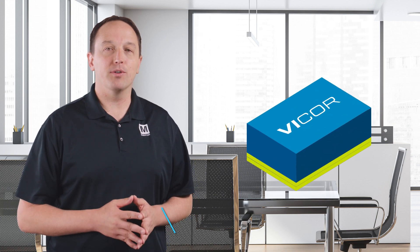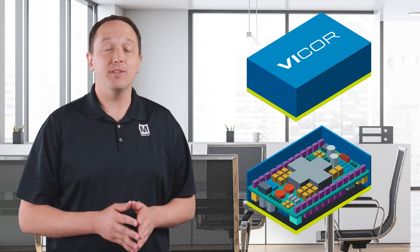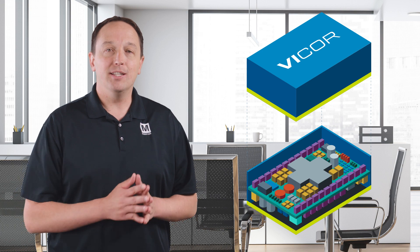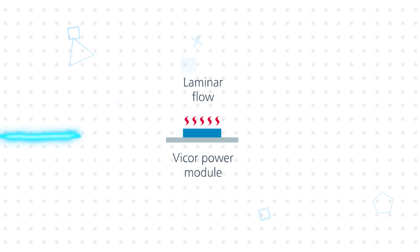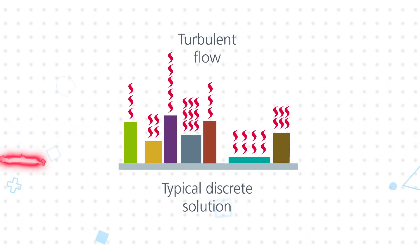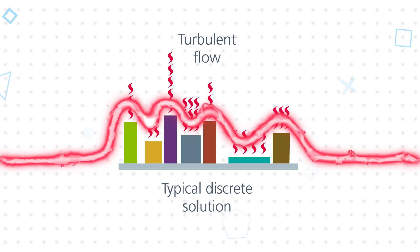The VI chip, or converter housed in a package, is one of Vicor's many packaging innovations for power conversion. The current version of VI chip houses active and passive components, including magnetics, on both sides of the PCB in an overmolded package. This results in a significantly smaller footprint than a discrete solution and allows for more flexible and efficient cooling. The flat, compact package supports laminar airflow, which is more effective at removing heat than the turbulent airflow created by the varied component heights, shapes, and sizes in a discrete solution.